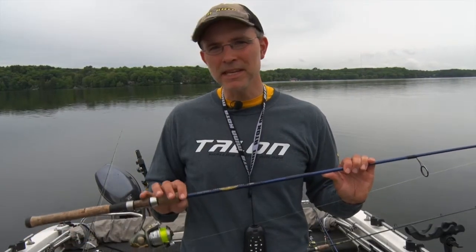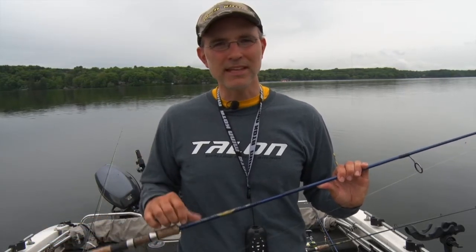Finally, let's consider rod power. I prefer a medium or a medium-light power slip-bobbering rod. That gives me the strength I need to deliver a good positive hook set without making me feel like I'm fishing with a broomstick all day.